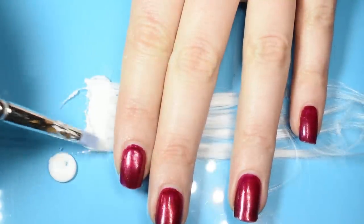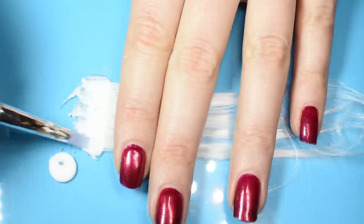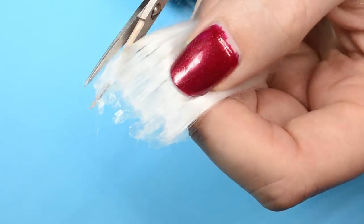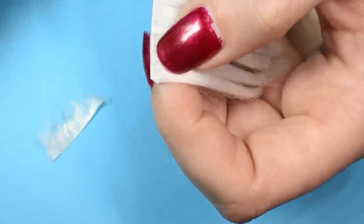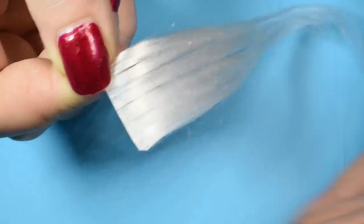I like to use a silicone sculpt tool for spreading the glue, just because it doesn't really stick afterwards. Once you're sure the entire line of hair is stuck together firmly, leave it to dry before peeling it off your surface. Then trim away the excess so you have a nice clean weft. How many wefts you'll need depends on what type of doll you're making a wig for. I made mine along the way, measuring how long I needed them to be.